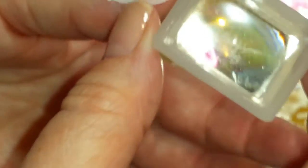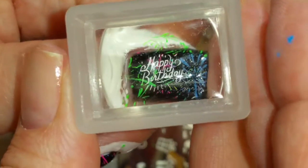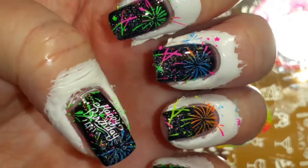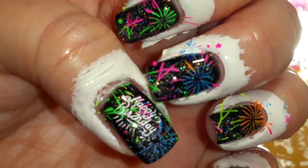Well, the little firework-y things didn't come out, but that's okay. I'm not going to worry about it. Let's put it right here. There we go. Okay, I'm going to do the cleanup and we'll come back and take a look at it.